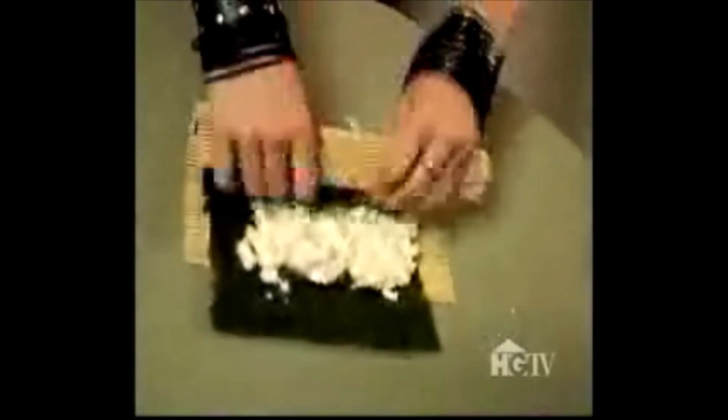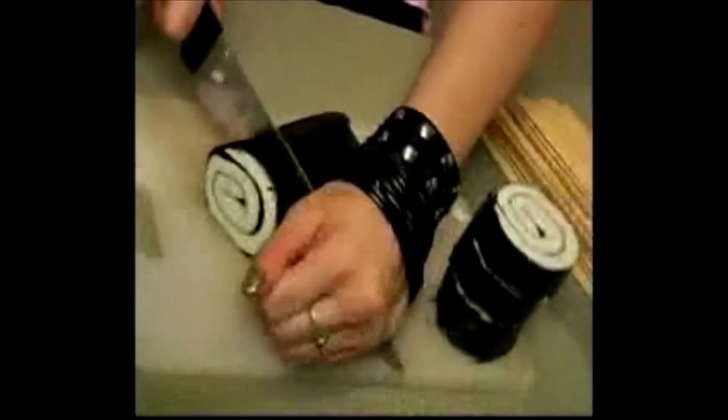I'm going to use a bamboo roller just like you would for rolling up real sushi. Put it in the freezer for about 10 minutes, at which time it will be hard enough to cut. And here we have a perfect piece of sushi soap.